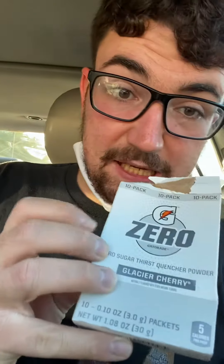How's it going? This is Aaron and I'm gonna try out something — here's a food review. It's Gatorade Zero drink pack things, and right here we got one of these things.